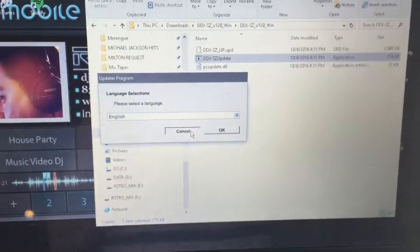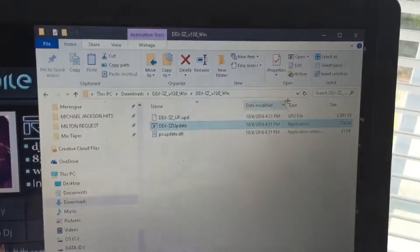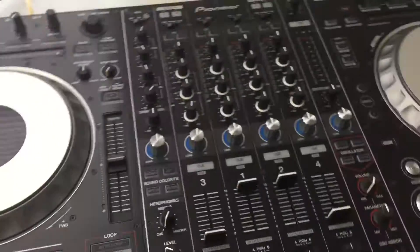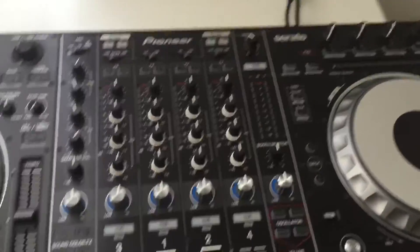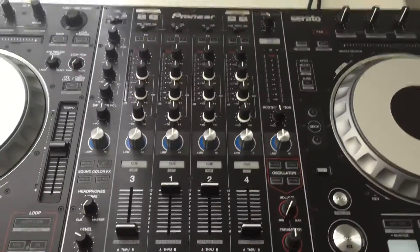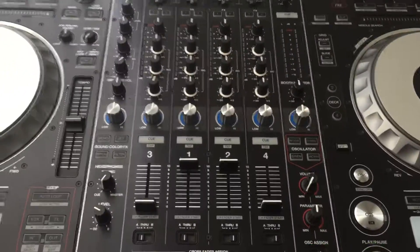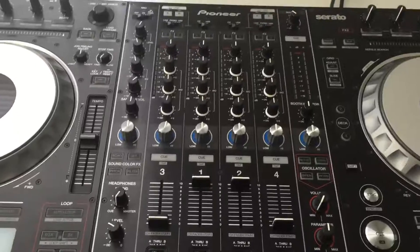I just wanted to do this quick video because there are no videos out there on how to do a firmware update on the SC for Pioneer. Any questions, hit me up, hit the subscribe button below. To all my Houston people and DJ friends — happy spinning, good luck, take it easy.